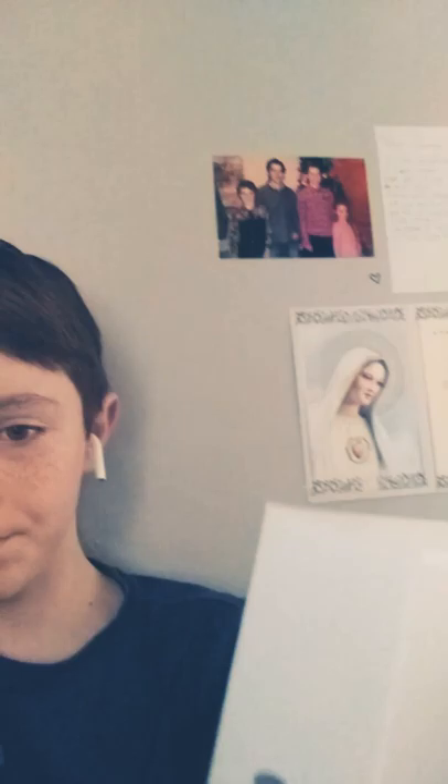Hey, what is up guys! So today I'm gonna be doing something kind of crazy. Look guys, check out what I just got — these are the Apple AirPods. They come with the charging case, the lightning cable, and stuff. These are the Apple AirPods and I just wanted to show them off here.